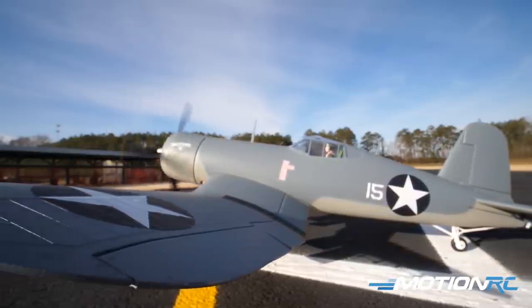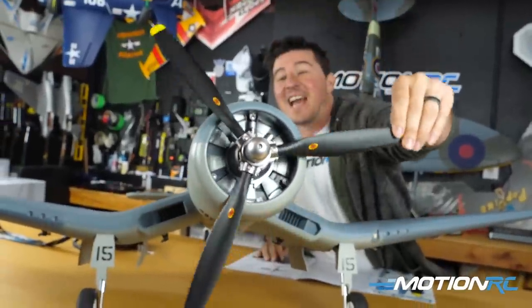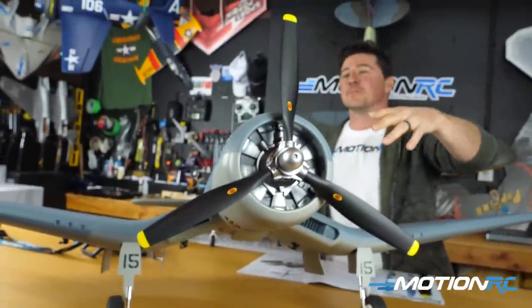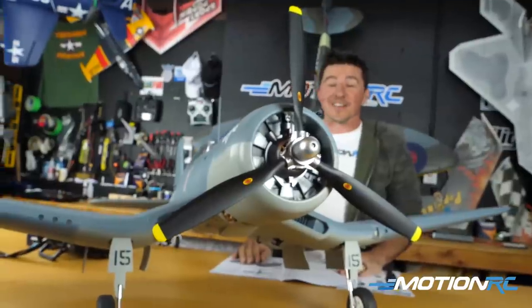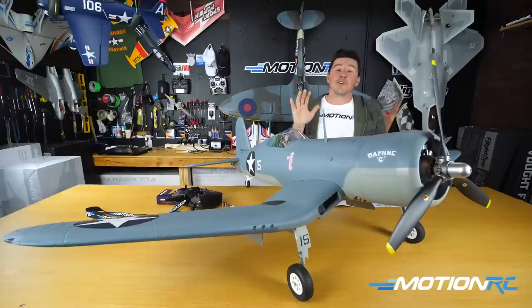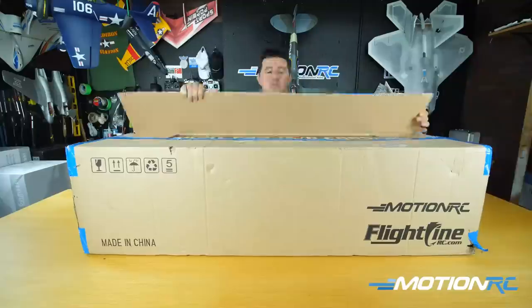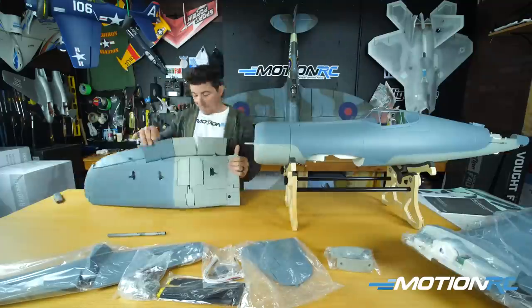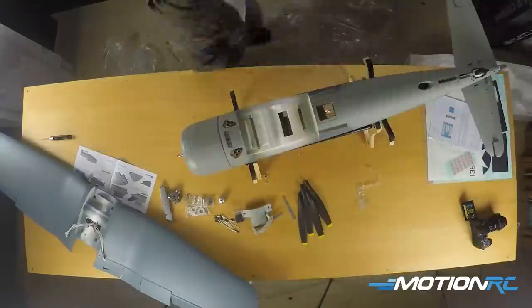I just built it myself and was super impressed with how quickly it went together. The thing that took me the longest was probably installing the propeller. One of the best scale features on this Corsair — unlike some others released in the past where the propeller always seemed to not scale up to the plane — you're not going to have that problem here. Now for the purpose of this build video, we'll go through the specs, do a quick unboxing, then a step-by-step build, and I'll finish with a conclusion summary.